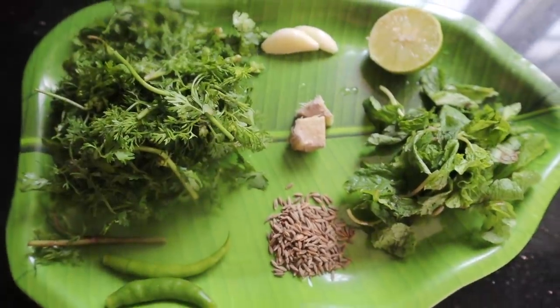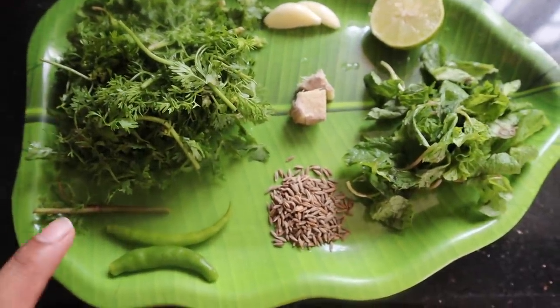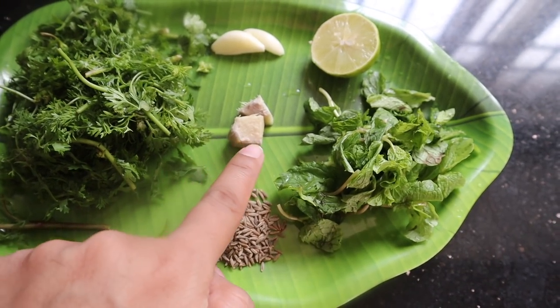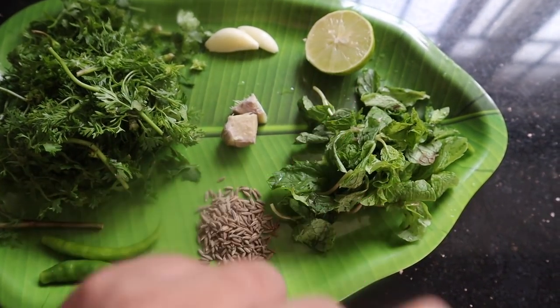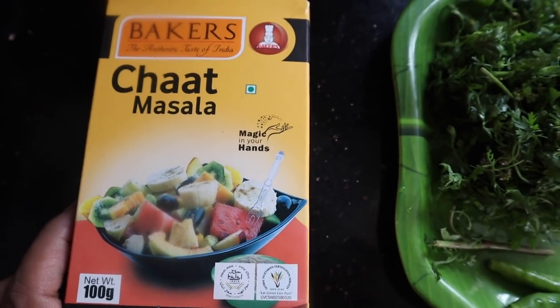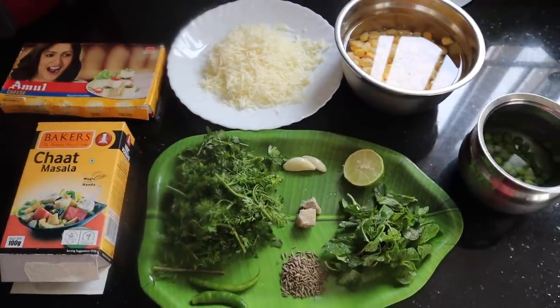We are going to add green chutney. The green chutney ingredients are: tomato, mirchi, jillakarra, pudina, allum, and velulipaya — and this is good. We are also going to add a little sauce and curd.